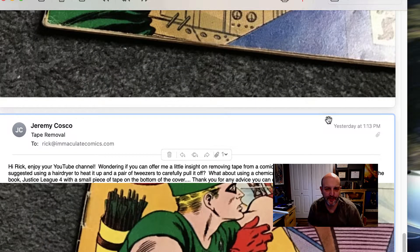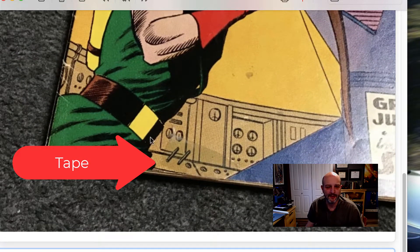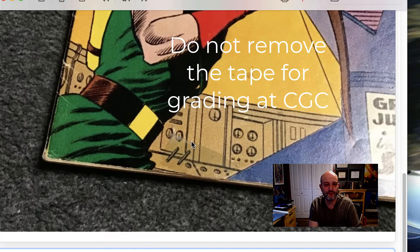Second, I have this email message from Jeremy. He writes: I enjoy your YouTube channel. Wondering if you can offer a little insight on removing tape from a comic book — what method should I try? Someone suggested using a hair dryer to heat it up and a pair of tweezers to pull it off. What about using a chemical like bestine? I have attached a picture of a Justice League book with a small piece of tape at the bottom of the cover. Rick shows the photo — you can already see a difference in color because the tape has been on there so long there's aging. Rick says: ask yourself the important question first — why do you want to remove the tape? If you want to get it graded, do not do it. CGC will not remove points for tape on a book, especially mending tape. If you're going to have it graded, don't touch the tape — it'll only make it worse.